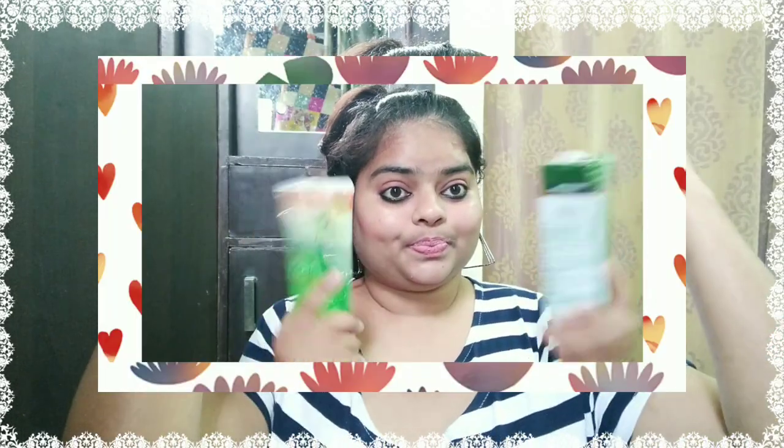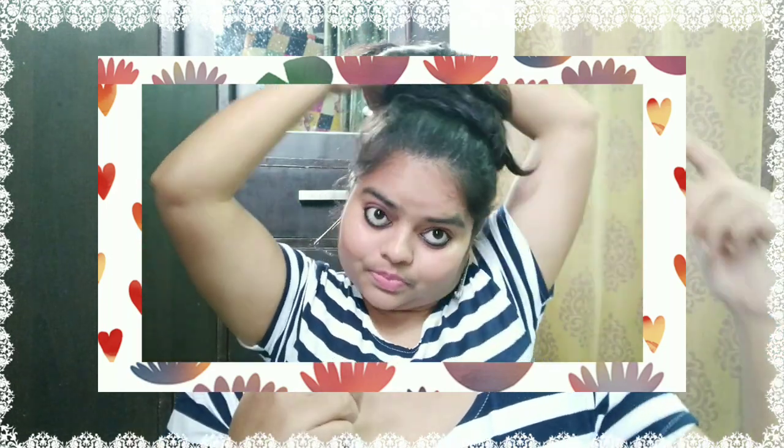Hack number 2: now we are talking about how to protect our hair. You have to take regular oil and mix it with aloe vera gel. Aloe vera gel is good for our hair and skin. Mix it well, then make a bun before going to play Holi.